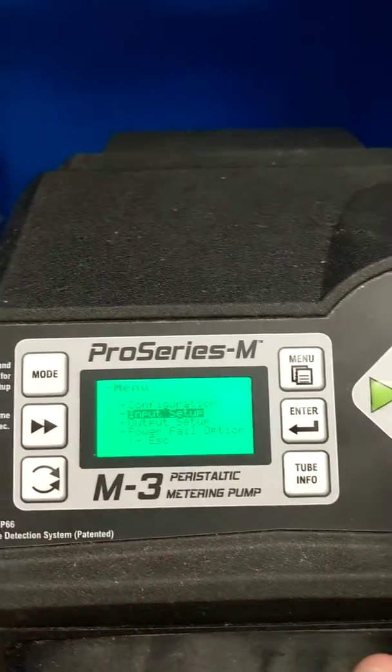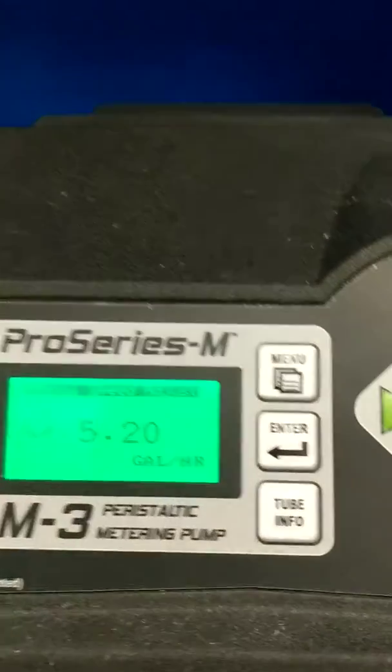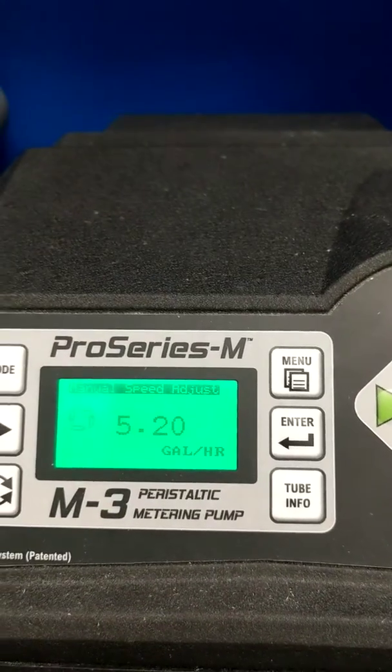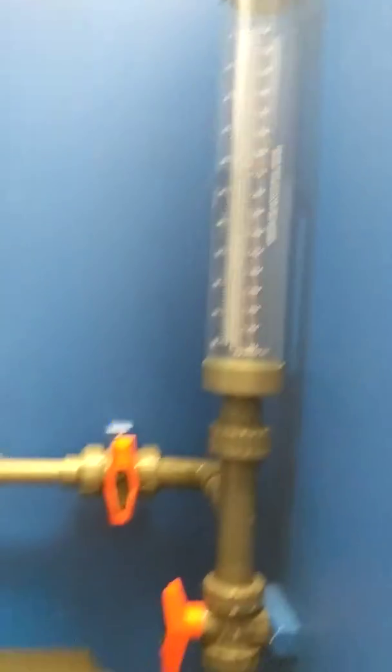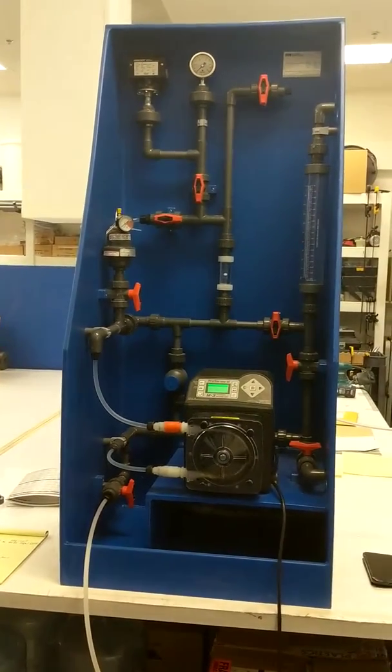Double check that. You can notice nothing has changed since we did the drawdown. If I put the pump back into action, it's telling me that I'm pumping exactly 5.2 gallons per hour, which was perfectly measured in our previous drawdown. So thank you very much, and good luck with your brand new pump.